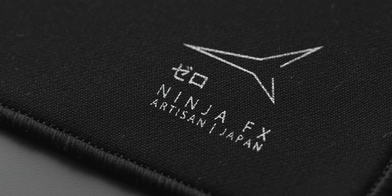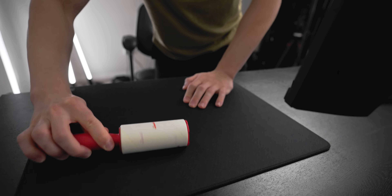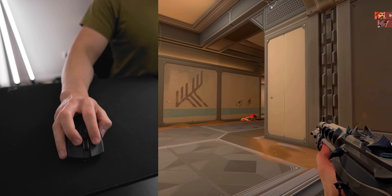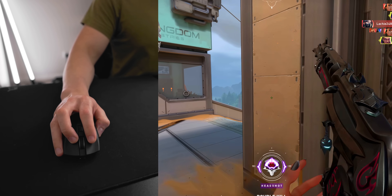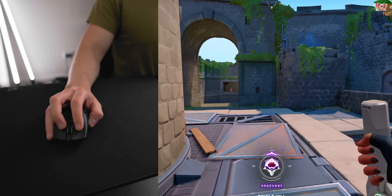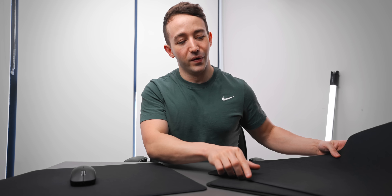One thing I don't like about the Artisan Zero is cleaning it. Usually cleaning a mouse pad is simple — grab a lint roller, roll the dust off, and the surface is smooth again. With the Zero, tiny hairs and dust fibers get stuck and embedded in the pad, which is really annoying because you can feel them when swiping side to side. Maintaining a clean surface is pretty difficult the more you use it, and eventually you just can't get it back to brand-new condition.